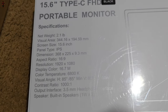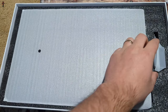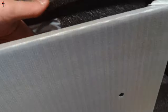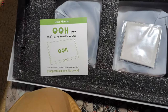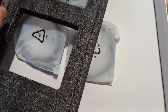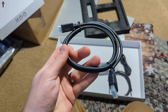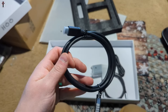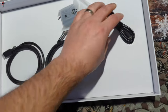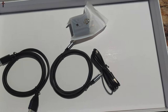It comes nice and packaged. You get a plug, the monitor itself, a manual, a cleaning cloth, and three cables. Cable number one is HDMI to mini HDMI, cable number two is your power cable which is Type-C to Type-C, and then you also get another cable which is Type-C to USB.